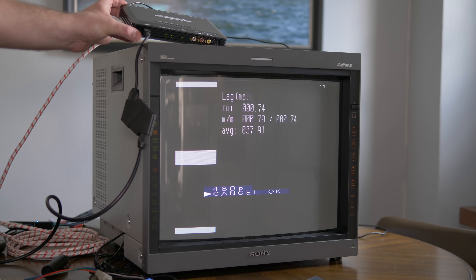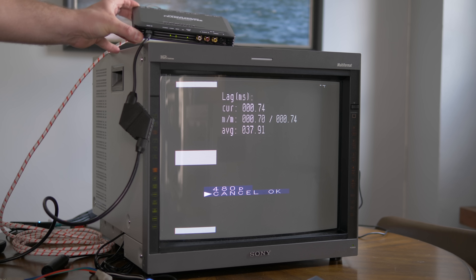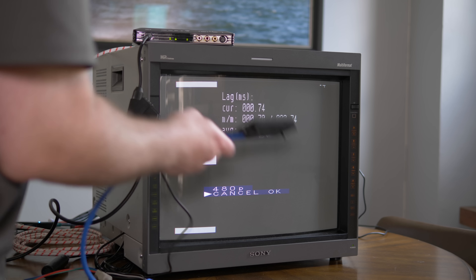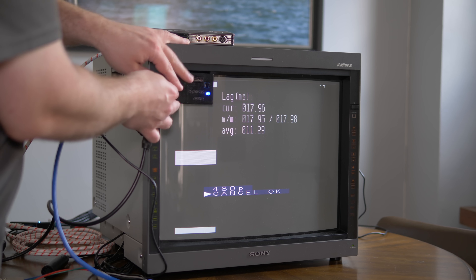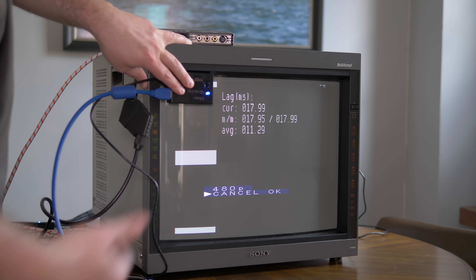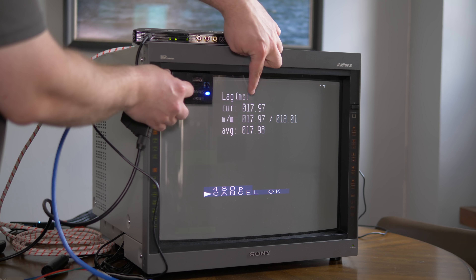Let's move on to the Framemeister. As we can see, it's showing just over a frame of lag, not really varying. Your average gamer probably wouldn't notice one frame, but it's something hardcore gamers would probably notice, especially when you consider that your average TV might add another frame or two.